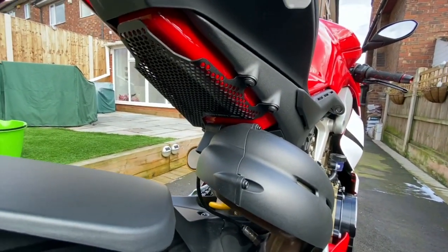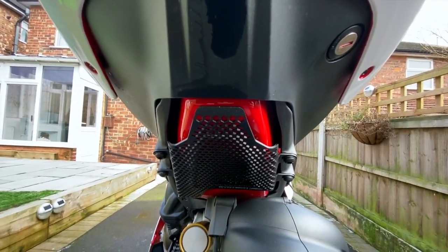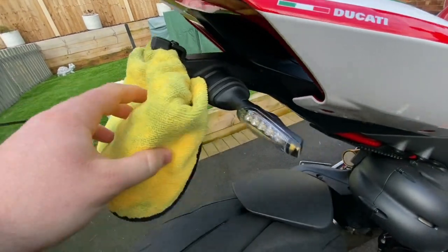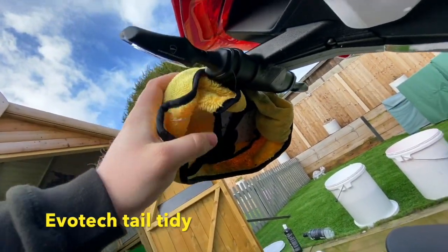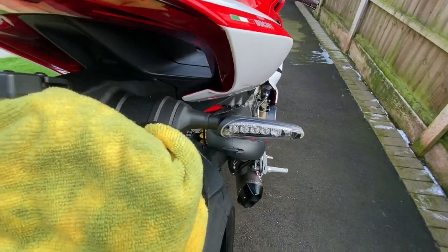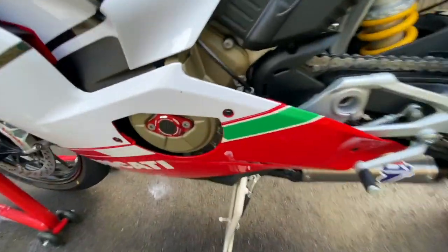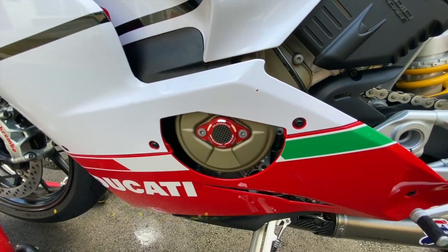I've got the Evo Tech Performance fuel tank protector. I've also gone with the Evo Tech Performance tail tidy — you can see my plate on there but you can see what it's like. It's got the performance LED indicators, or turn signals as the Americans call them. Last but not least, I've got the inspection cover plate there, just to give it a bit of red on that side.